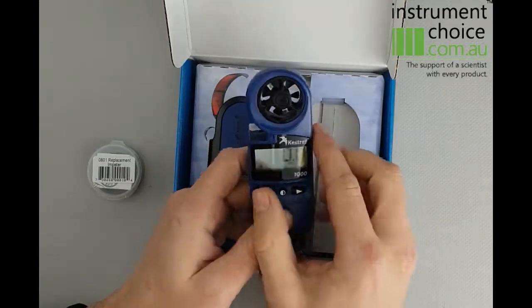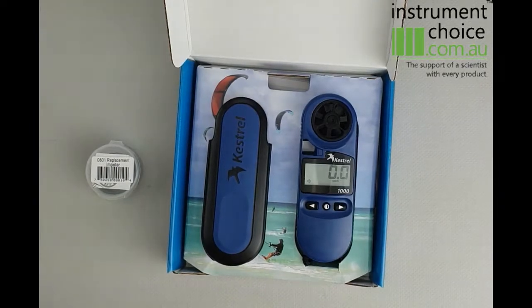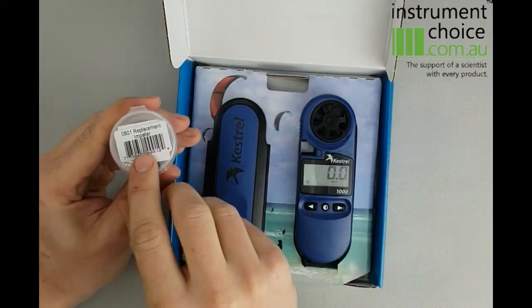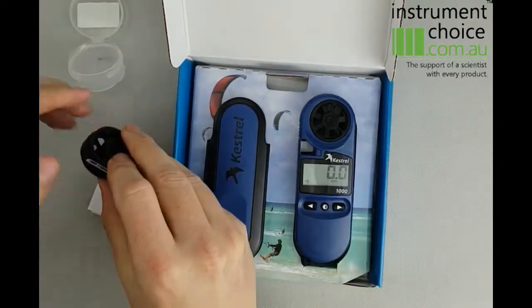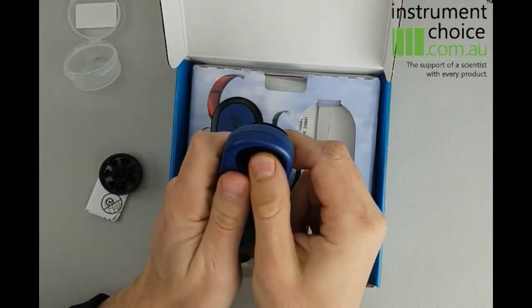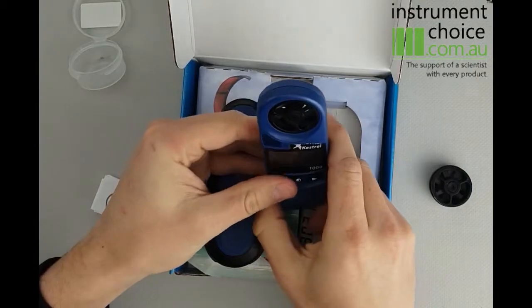It's a very straightforward meter to use. The other beauty of the Kestrel range is that you can replace your impeller. Say after a year if you feel it's out of calibration, you simply replace the impeller and it will return it to factory calibration. To do so, you simply buy a new impeller, which is the IC0801. It will come in this little case — you simply pull it out. To remove your old impeller you simply push it out, grab your new one, line it up and push it in, and you're now ready to go again.